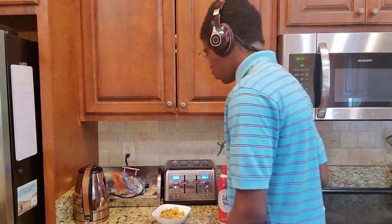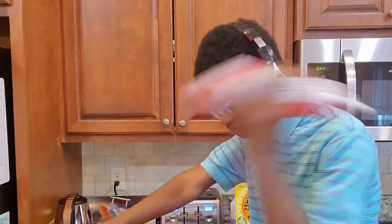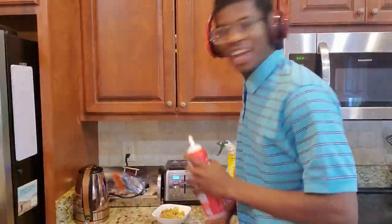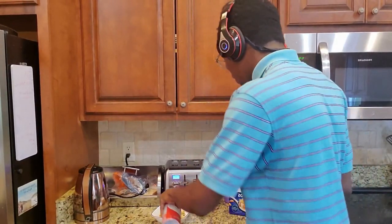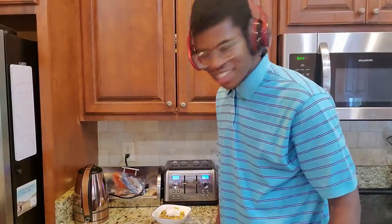Alright guys, so the last step — to finish it off, to really add that real treat aspect to it — we're going to add some whipped cream. So yeah, let's just shake it up and go ahead and put it in. And that's how you make quarantine cereal.